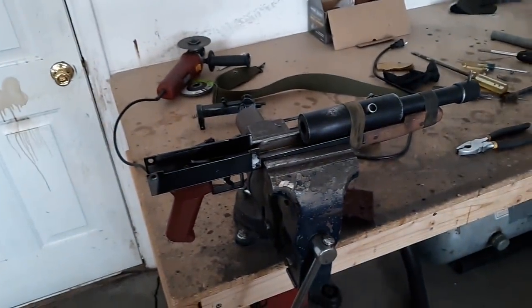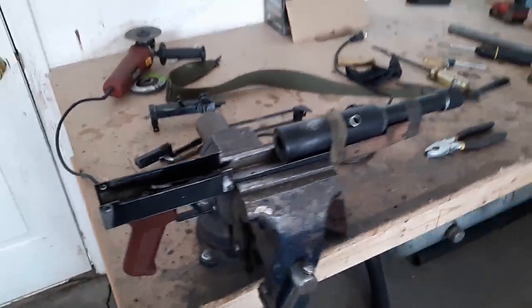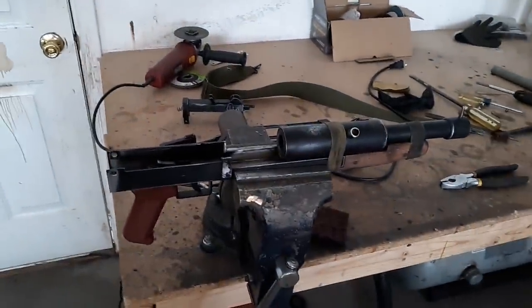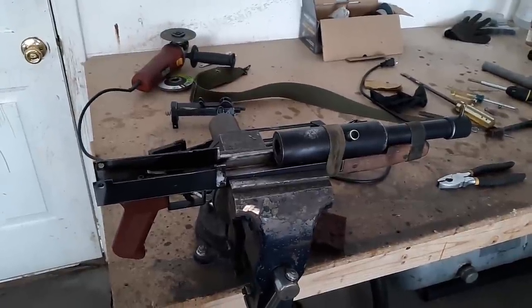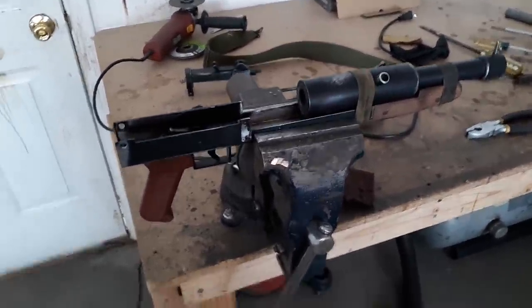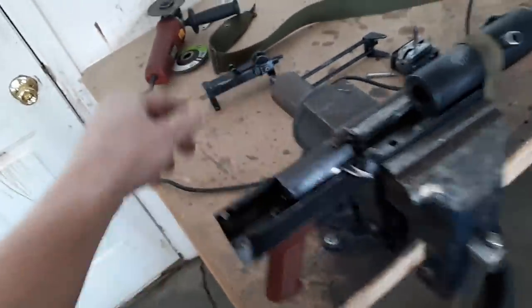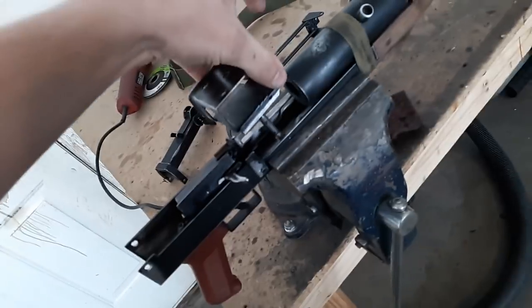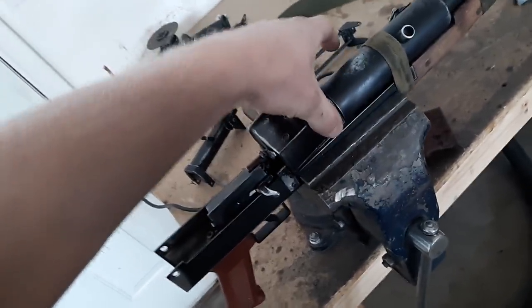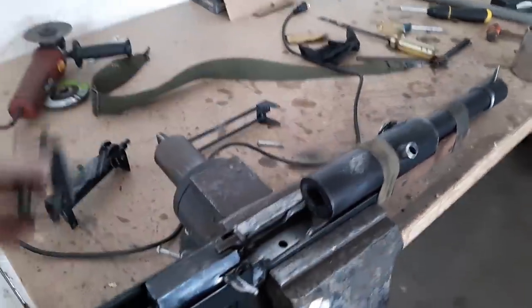The cool thing is I feel like this could actually work as a real gun had it been designed that way. Initially playing the Metro games I thought it was kind of unrealistic, but having put one together myself I have a little more respect for the art designers of the game. Reassembly is just the same thing in reverse — bolt in, then the top cover, and the feed block is the last piece. I hope that helps in understanding how this gun works.